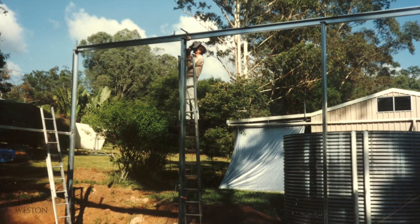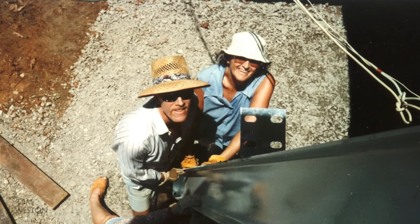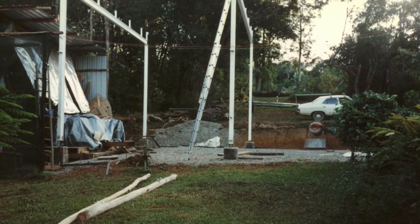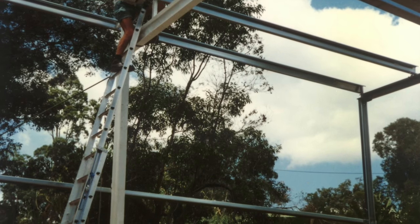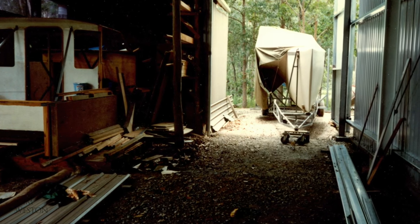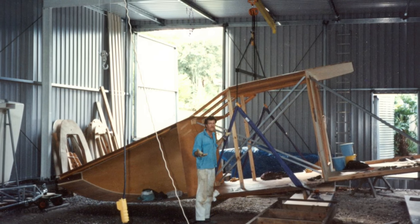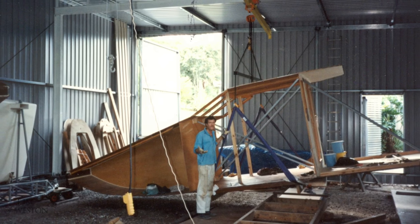I designed the shed myself and ordered up I-beams and all the gear I needed to make a roller gantry so I could lift complete hull sections and move them around. I had grand ideas of making a business building boats — it was a bit of an overkill and added quite a bit of extra time to the build, but after a break of about three months I could finally get back to building the boat and it was worth the effort. It was a whole new experience standing in this big shed with all this room.